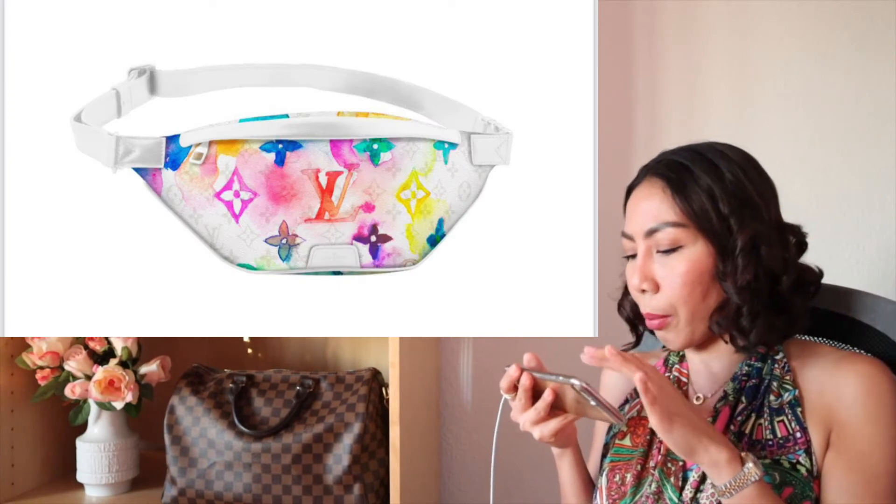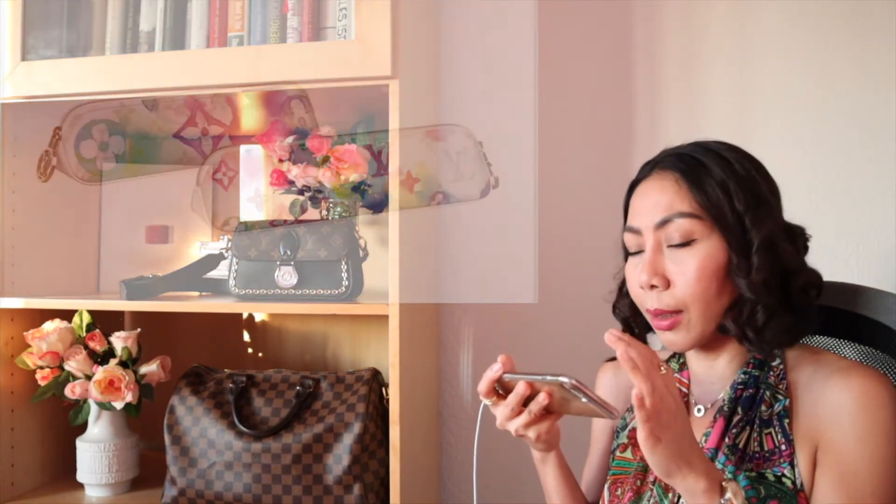Look at this Discovery bum bag — it is really cool! And also the backpack. There are so many nice pictures that my SA sent me, so I need to pick just some of them so the video is not too long. And you have here the pencil case.